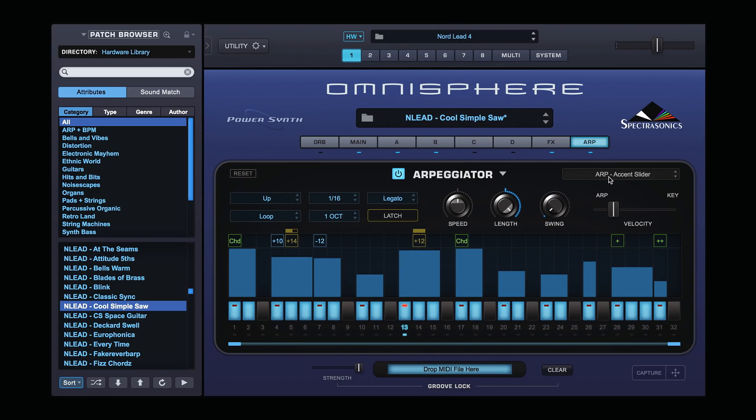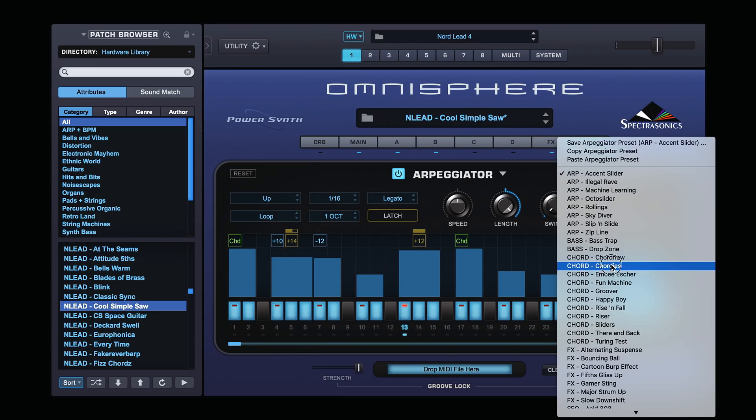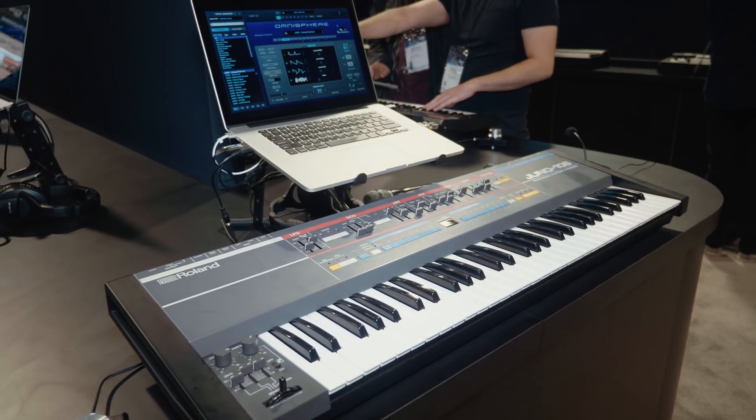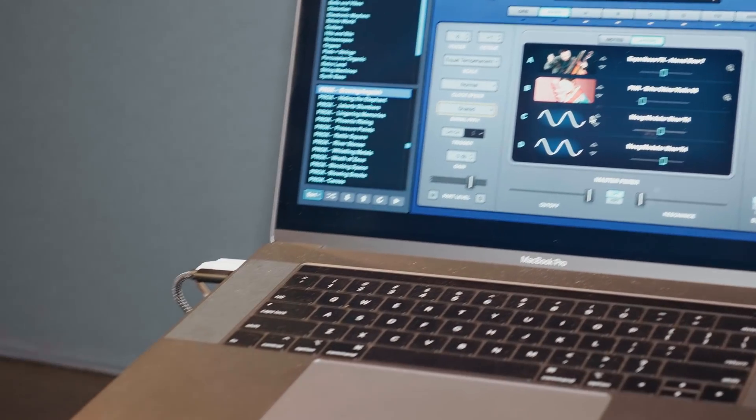A lot of us are generating sounds within our computers thanks to the proliferation of software instruments. The big ones at NAMM were the Spectrasonics upgrade to Omnisphere, which gives it fancy new arpeggiator features, but also the ability to be controlled from your old analog synth. It has a library of profiles so that it knows what the controls do and maps them to the nearest function in Omnisphere — so if you've got an LFO control or a filter control, it'll control it directly without you having to map anything.